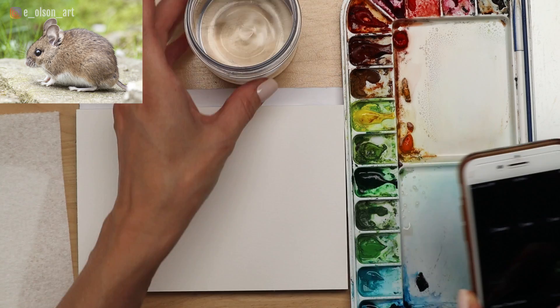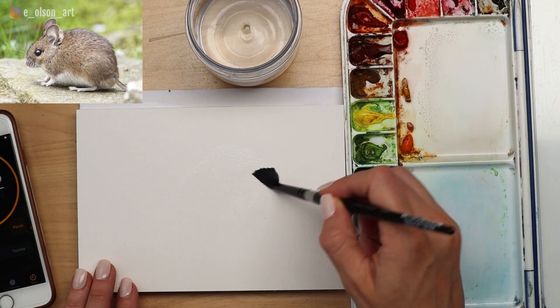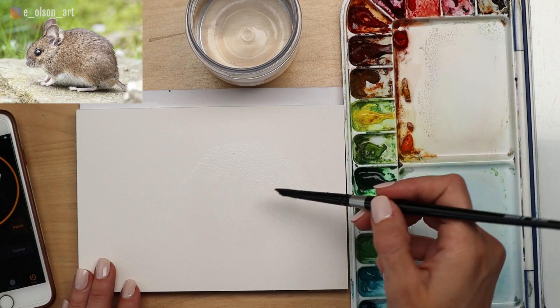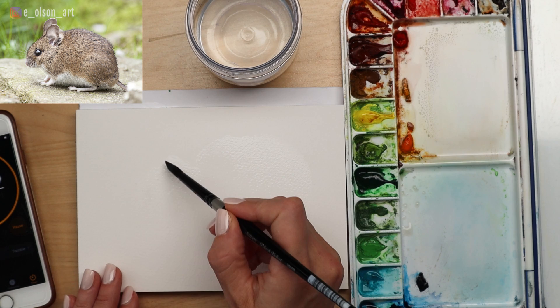Without further ado, let's get started — I am going to set my timer right now. Grab some clean water and paint a large circular shape with your water; this is going to be the little mouse's body. Do the same thing for the head, except on the head, paint around a dry section — that's going to be the eye. You might have to look at your paper a little bit off-centered just so you can see where that dry patch of paper is, and that's where the little mouse's eye is going to go.